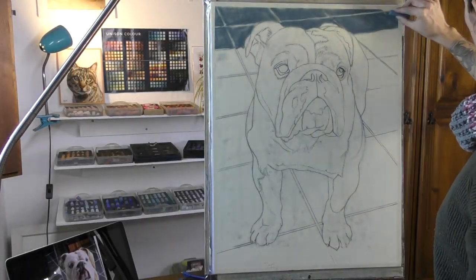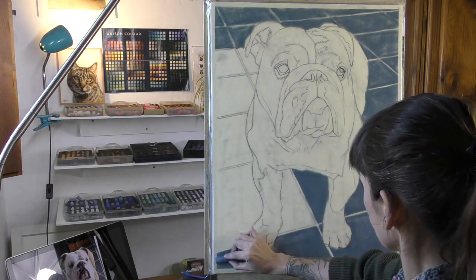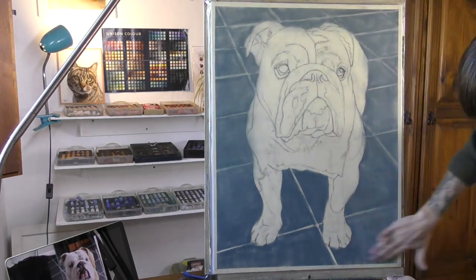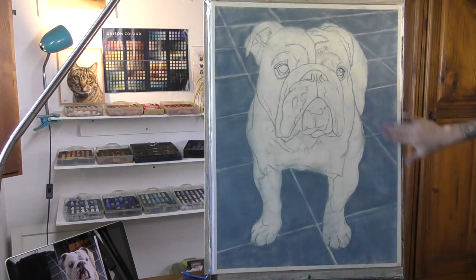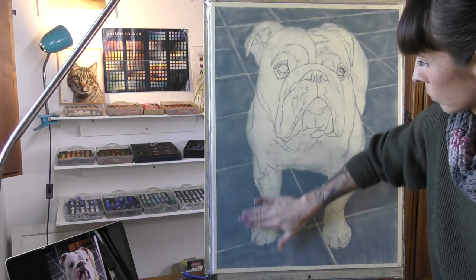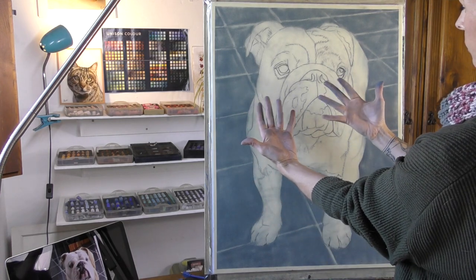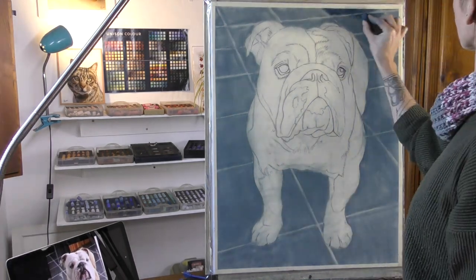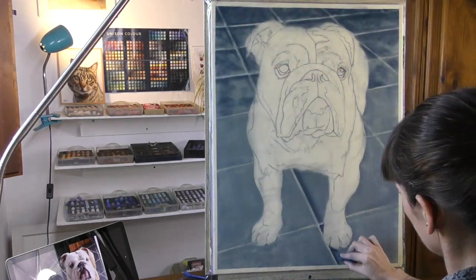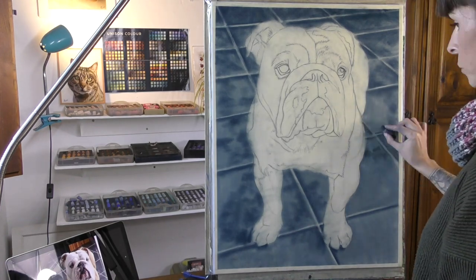This piece is on velour pastel paper, one of my favourites. And I've made use of my Unison pastels almost entirely for this piece. As on this scale I didn't really need much pastel pencil to go into more detail — I was able to just use mostly the big sticks to get enough detail. This is 50 by 70 centimetres, so it's the full sheet of velour when you buy it.